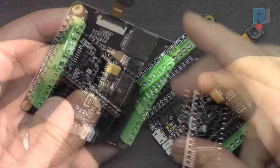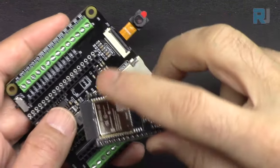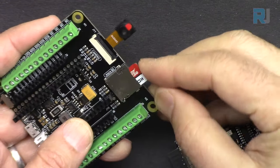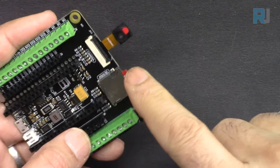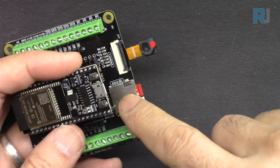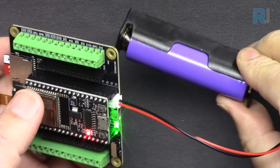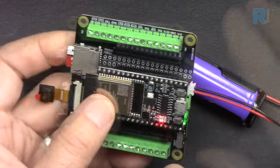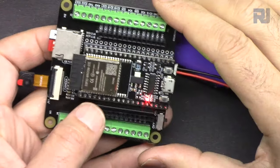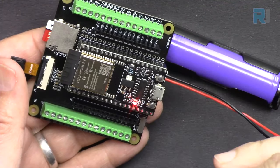You can get connected to the cloud, do control, or read information via your mobile device, desktop, or from a far location over the cloud. It comes with a camera extension kit where you can stream video over Wi-Fi. It also includes a microSD card for saving images or logging information. You can power the board using the included 18650 lithium battery with a built-in charger via micro USB. The kit comes with 320 pieces of components for tons of projects.